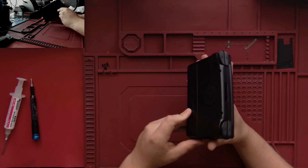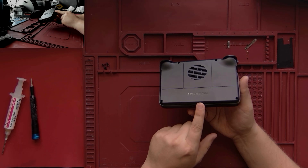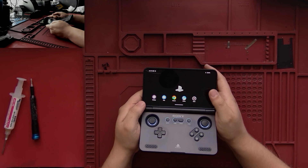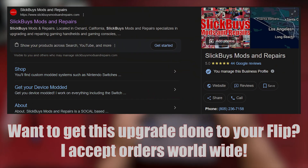In front of us here is the Retroid Pocket Flip 2 coming in for the 16GB RAM upgrade. This is an upgrade I'm offering through my workshop. If you'd like to get it done to your device, feel free to shoot me a message from my site, or you can shoot me a text or a call.